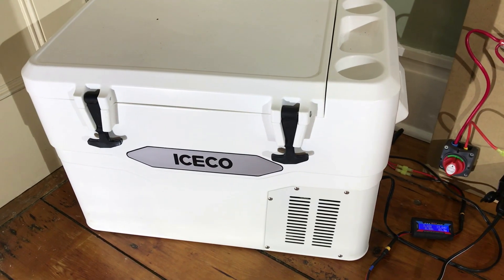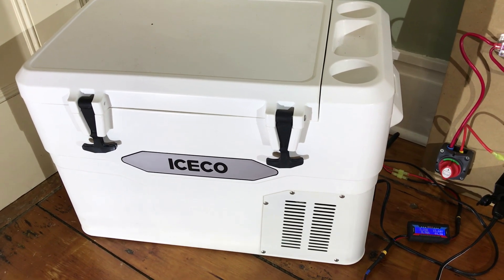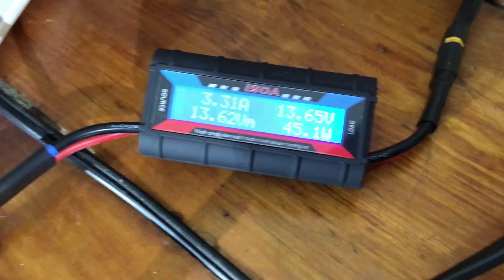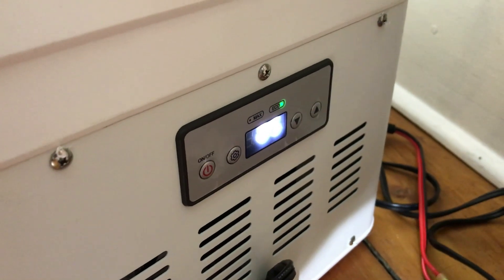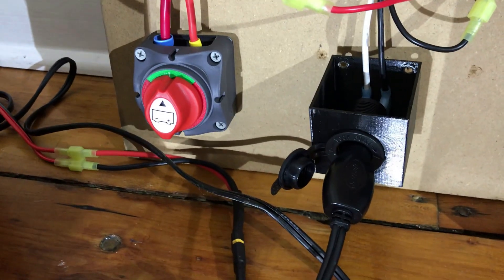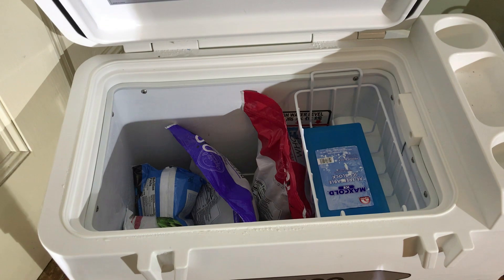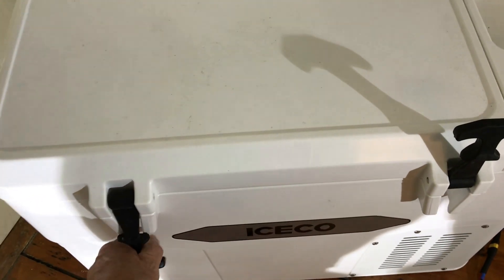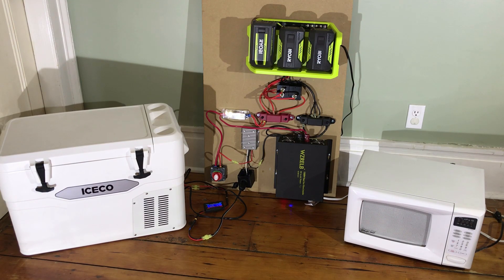My last test is with the iSCO 3-in-1 cooler. It runs off 12 volts. You can see right now it's taking 45 watts, it's down to 5 degrees, and it's running off the DC plug. With three 4 amp hour batteries it should last at least 12 hours. This example shows one configuration where you could use it as a house backup to run a freezer and a microwave for short periods.